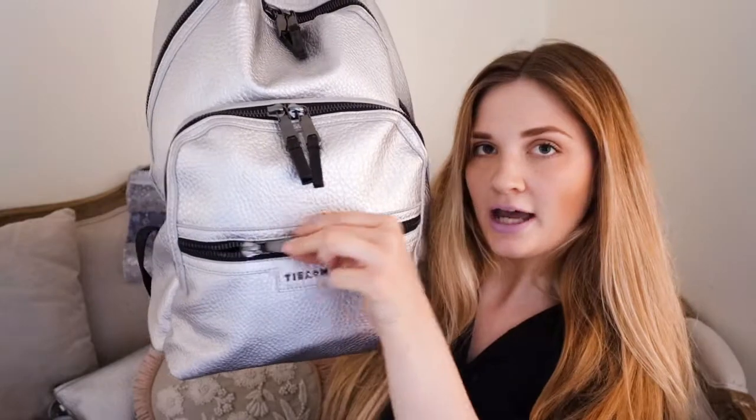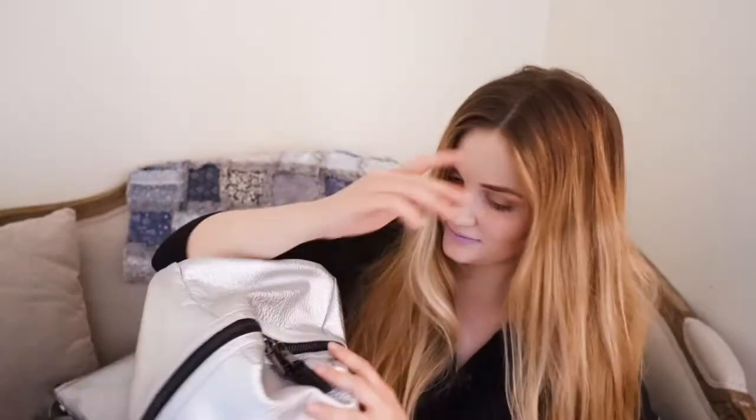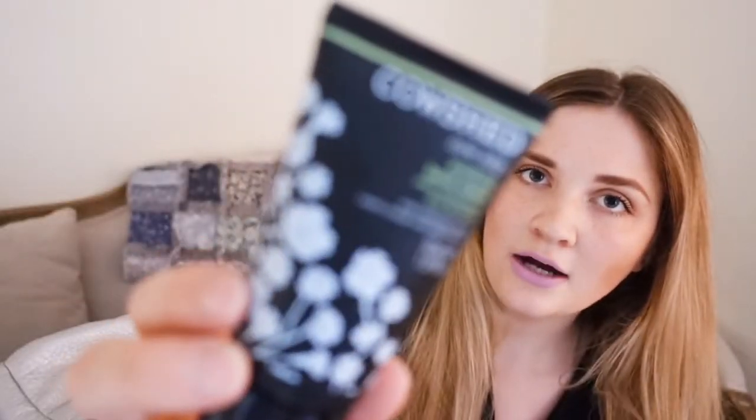First I'm going to go into this pocket which is the one at the front. In here we have some tissues, some lip balm — this is by Fair Squared and it is an almond one. Then we have got some Cowshed hand cream.